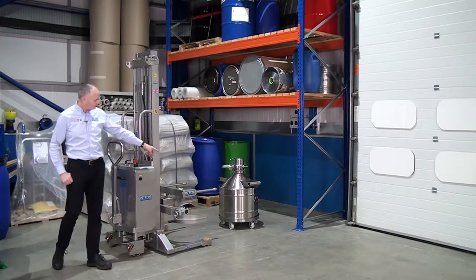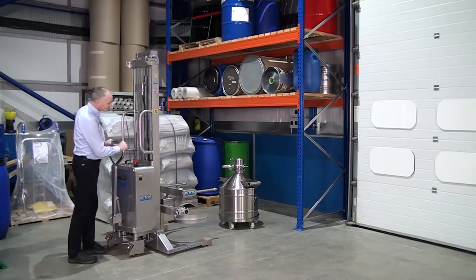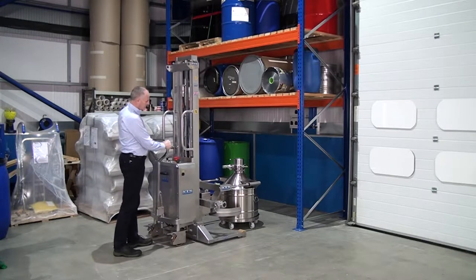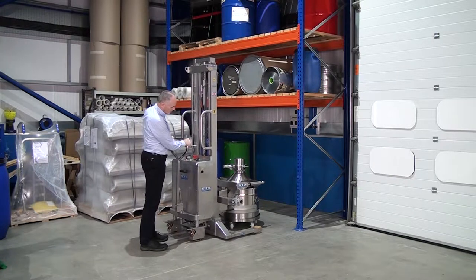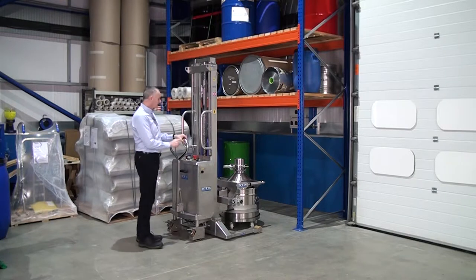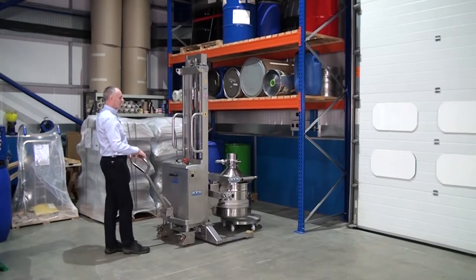We're going to show you now entering the forks into the vessel to set the height. We wheel in nice and gently all the way in so we see the band touching the back of the drum. Then we can press lift and pull a bit back from the rack in.